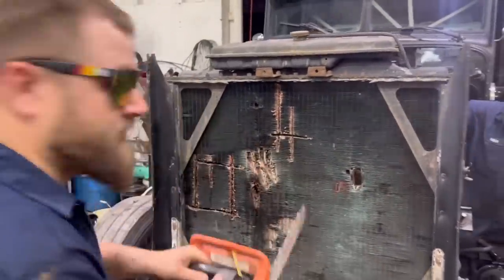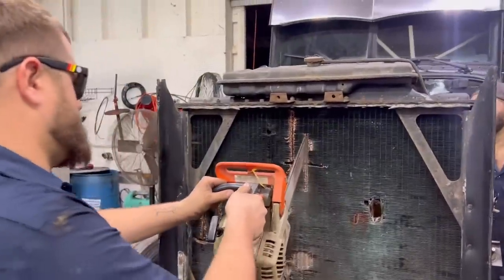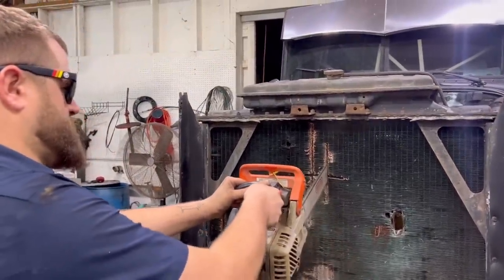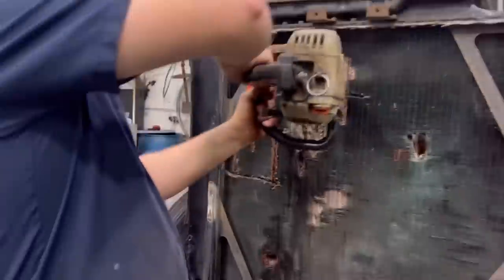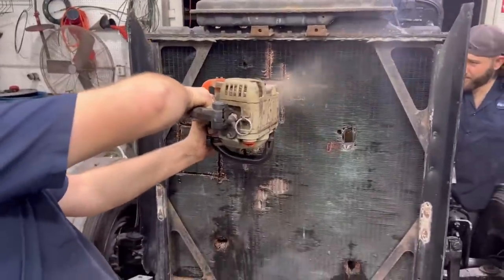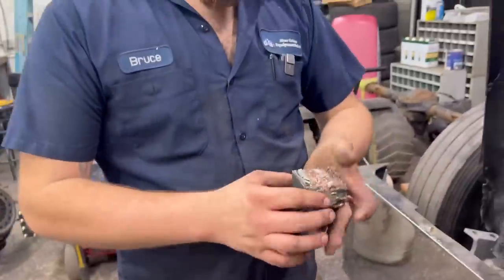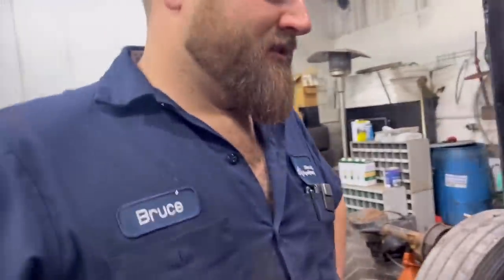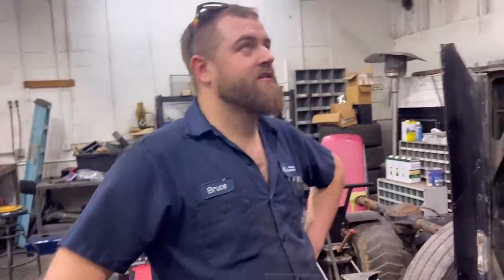Ouch, that hurts! Still good so far - about got your leg old son! There it is! Like twenty dollars right here in scrap. Now maybe we can pick this thing up out of here. Dude, this has got to be the easiest way to pull a radiator out of a semi - the easiest way!